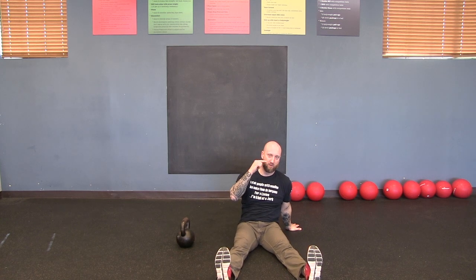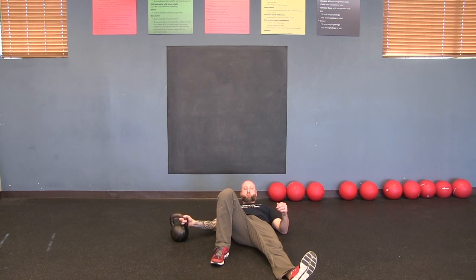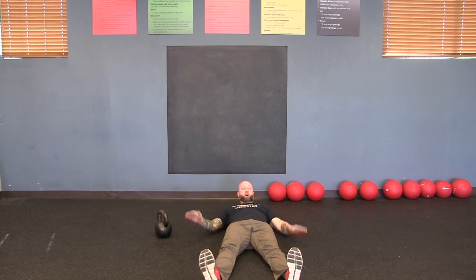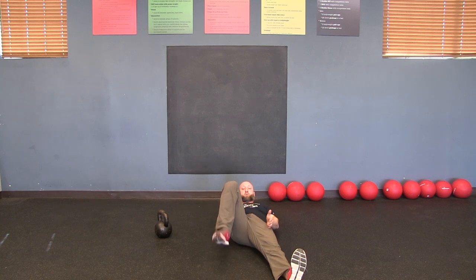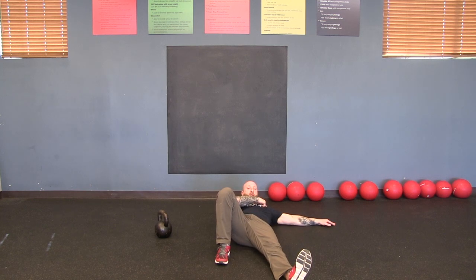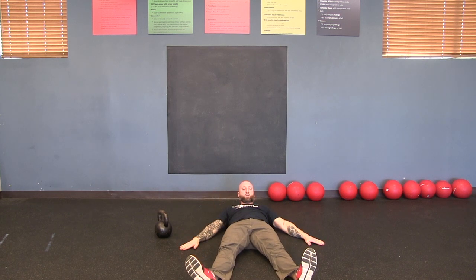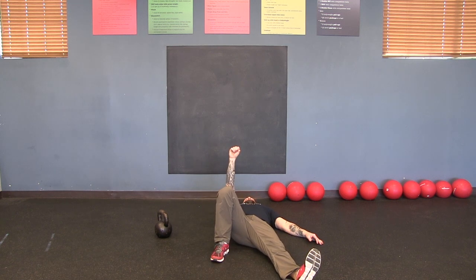I'm not going to use a bell to start. I'm facing you, so listen to my cues — this is my right hand. The setup for the Turkish get-up is flat on your back with your feet out in a slight V. Pick your right knee up and your left hand comes out. People often put their arm at a 90-degree angle — that's wrong, because when you get to the bridge your arm will be too far behind you in an unsafe position. I want your arm at 45 degrees.